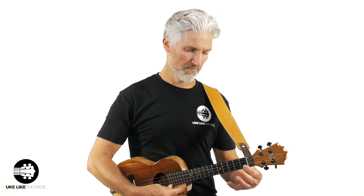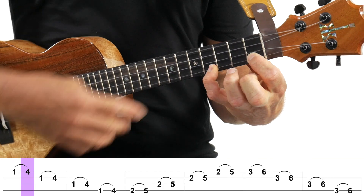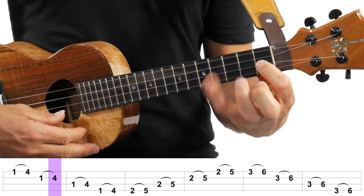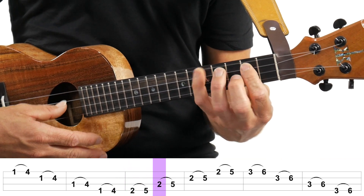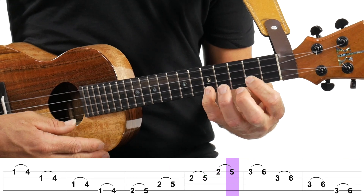We're going to stop right there. When you're practicing on your own, you can take these as high up as you want — I just didn't want the video to go too long, especially when we're playing with the backing track, which is coming up in just a second. Then we're going to do our pinky — fingers one and four. We're going to hit that right there on the fourth fret, next string up. This is a little harder. Slide up to the second fret, third fret.